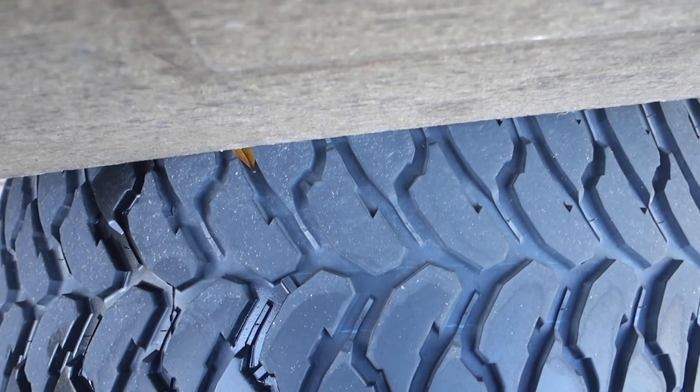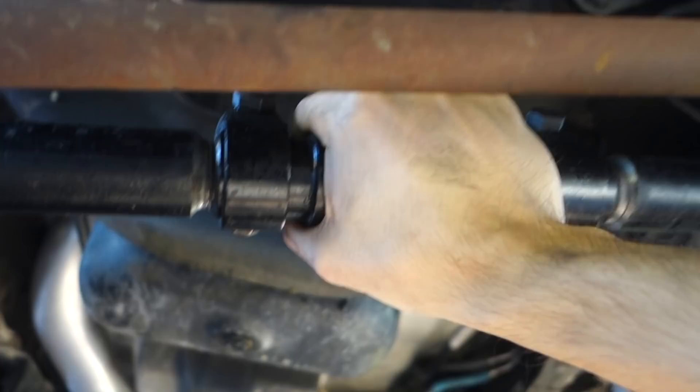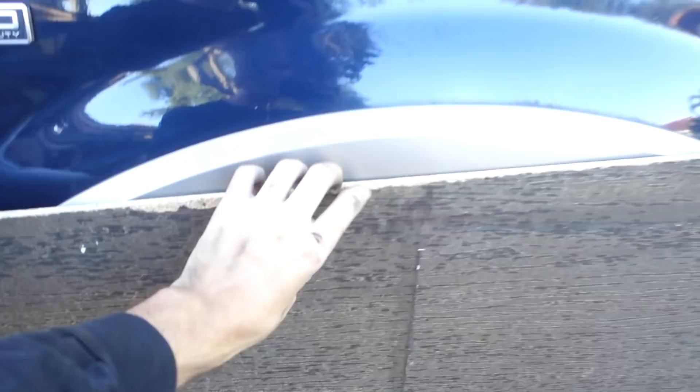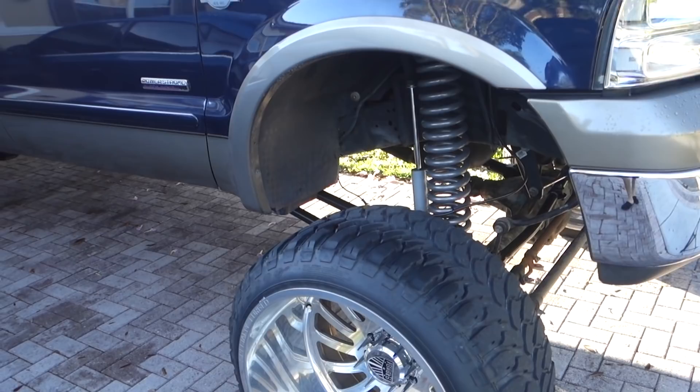Now that we've got the track bar in, I grabbed a big piece of wood to help align and center the axle. We put it flat on the fender and look at dead center of the tire to see where the tread sits, then go to the other side and compare. This side sticks out a little more, so we need to lengthen the track bar — just spin it this way. Then we go back, check with the wood again, and keep doing trial and error until it's pretty much even. It doesn't have to be exact but it will be close enough to be fine.